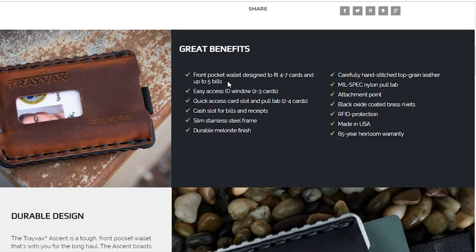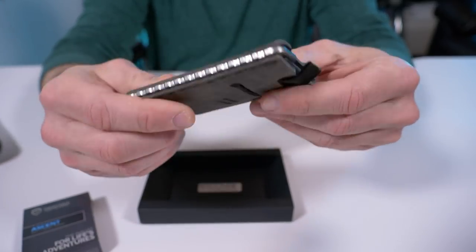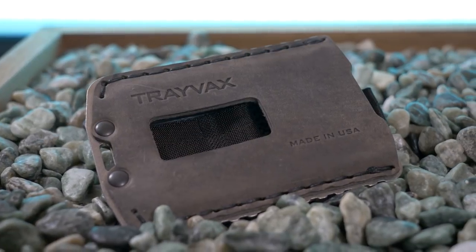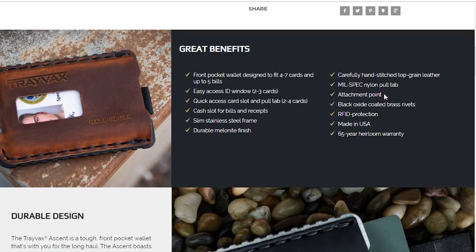It's a front pocket wallet. Holds 4–7 cards and up to 5 bills. Easy access ID window, quick access card slot that holds 2–4 cards. Slim stainless steel frame, durable melanite finish, hand-stitched top grain leather — and you're going to see with all these Trayvax wallets that incredibly high quality top grain leather, the smell of it is amazing. Nylon pull tab, attachment point, black oxide coated brass rivets, RFID protection. Of course like all their products it's made in the USA, and there's a 65-year heirloom warranty.